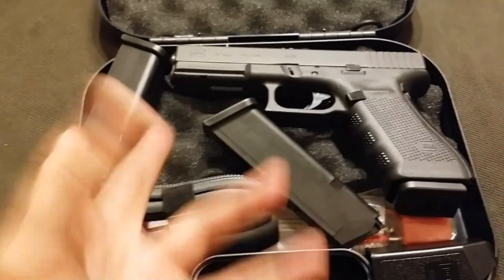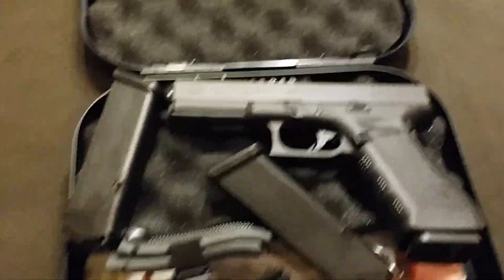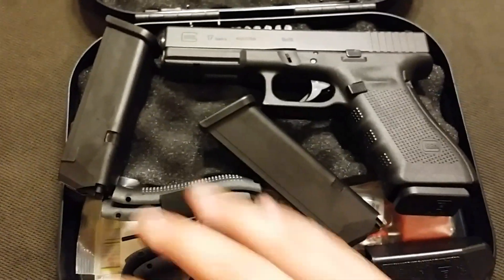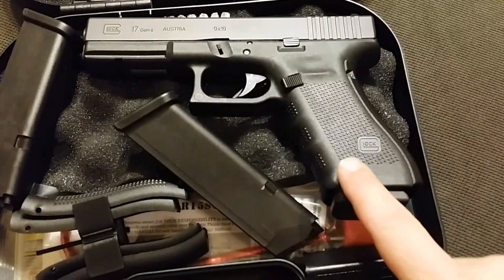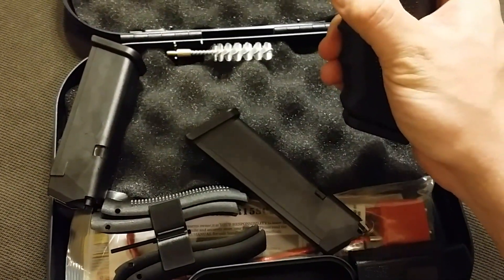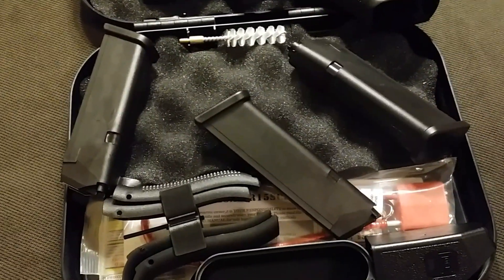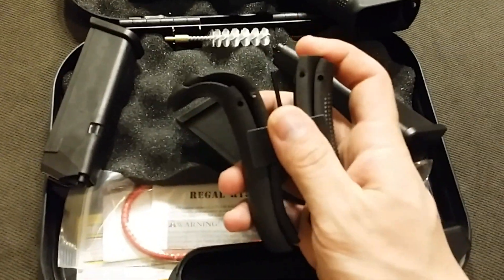Rarely featured here on my channel — I actually have a Glock 19, so before any of you say maybe you should have just got a 19, I already got one. Anyway, I'm excited to add this to the channel. I chose the Gen 4 over a Gen 3 primarily because I like the texturing better, and I'm not really a big fan of stippling. And it comes with a third mag — buying magazines is a pain in the ass.